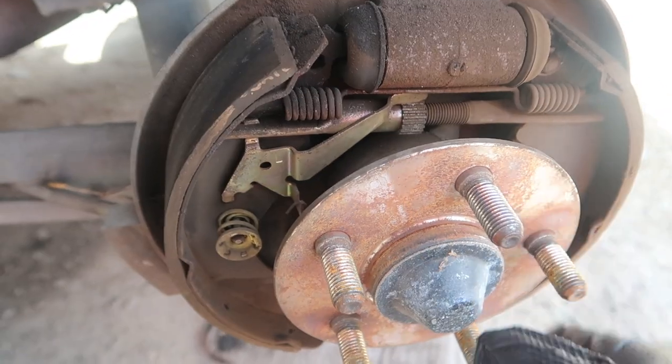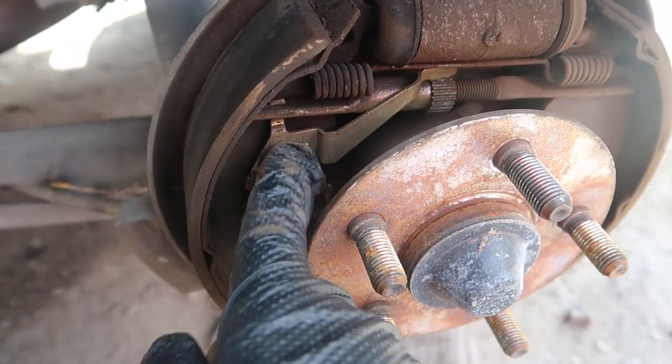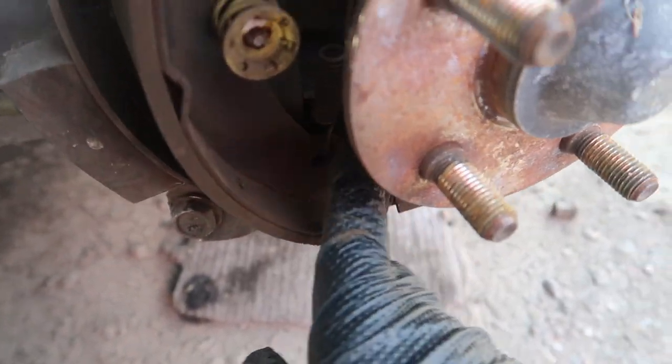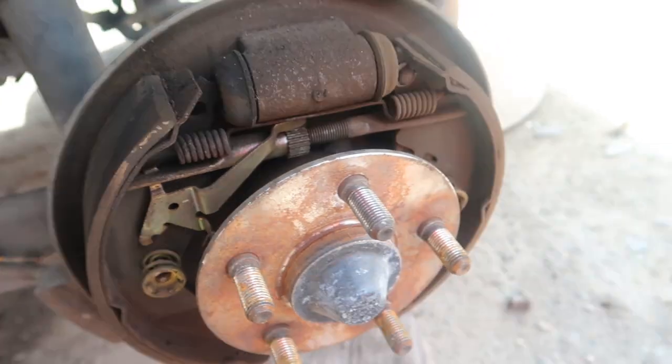So far we have to take all this off, and basically what we need is this little thing right here — this, and all this on the bottom. After about 30 minutes trying to take that thing apart, we finally got it. We're still trying to look for Eclipses but so far no luck.